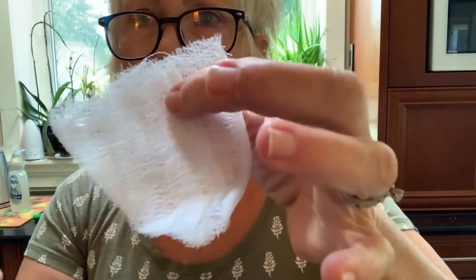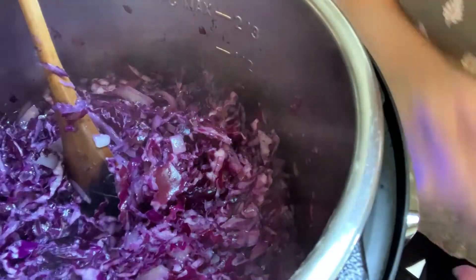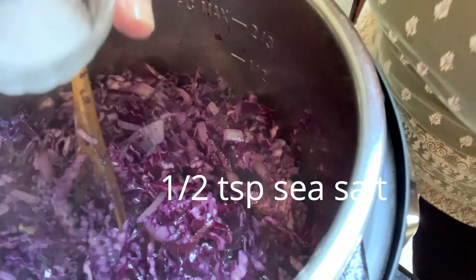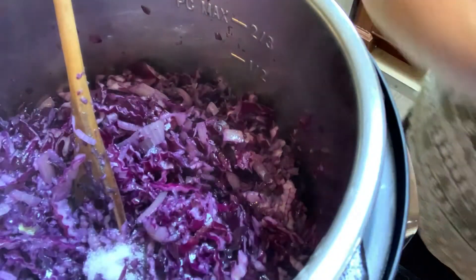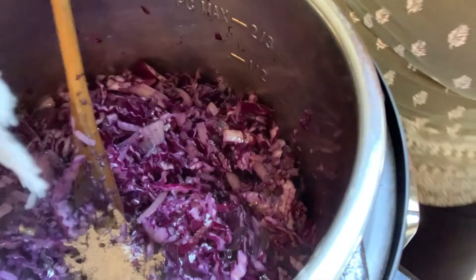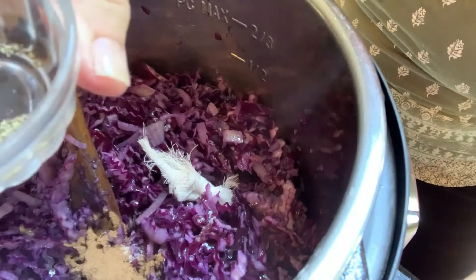The recipe calls for cloves. I'm going to use about six whole cloves — I'll put them in a little piece of cheesecloth so they're easy to remove afterward and I won't have to worry about biting into a whole clove. I'll tie it in a little knot and throw it in. Then we add half a teaspoon of salt, half a teaspoon of allspice, the little bundle of cloves, and an eighth teaspoon of pepper.